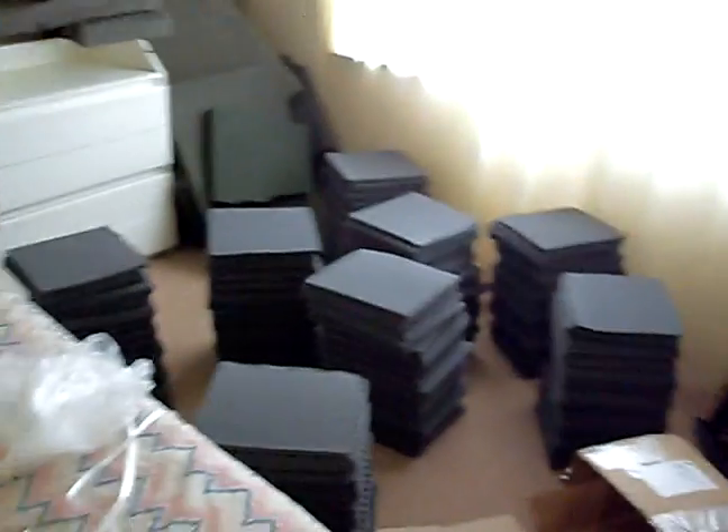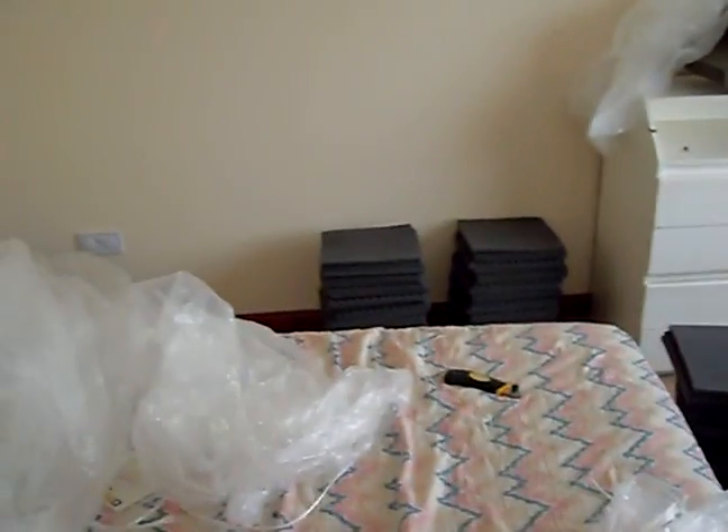This time we've got our acoustic treatment, and this is what you're going to need to kill all your reverberation. It's going on the walls, the roof, and when I get to this wall here it's going there too. As you can see, I've got a lot of it.